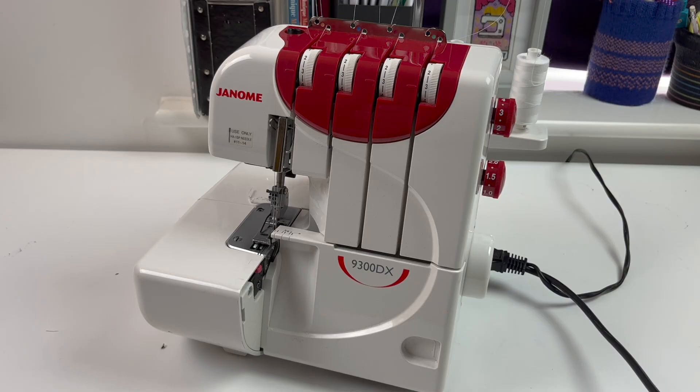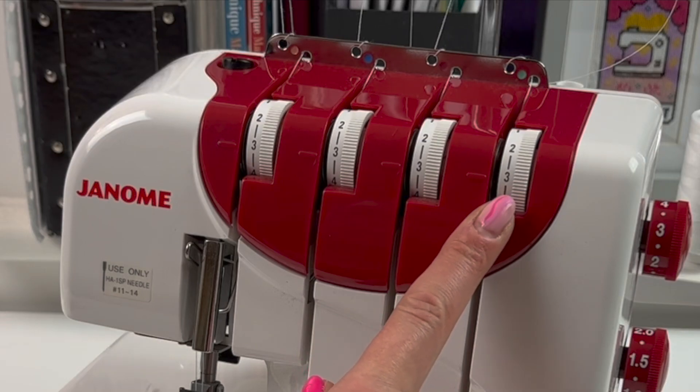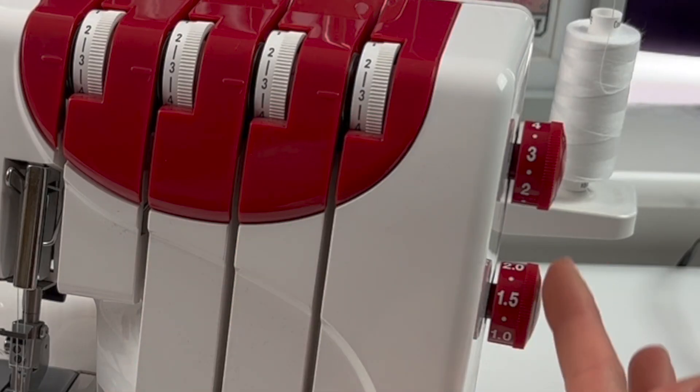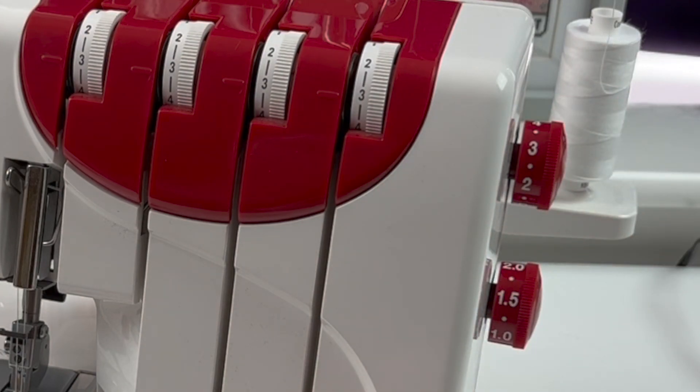Before I start to overlock the edges, I'm going to check my settings. I've got all of my tension discs set to three, and that will give me a nice balanced stitch. I've got my stitch length set to 2.5, which will give me a short stitch length so I'll have better coverage around the outside of the circles.